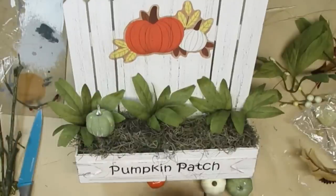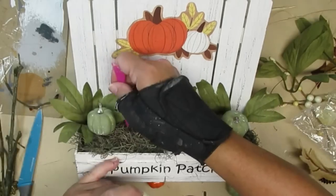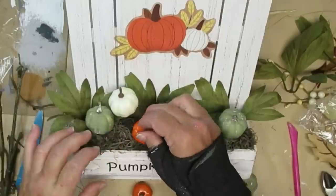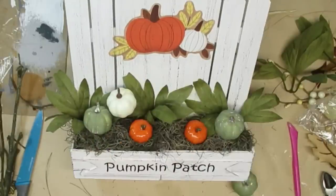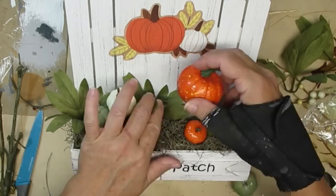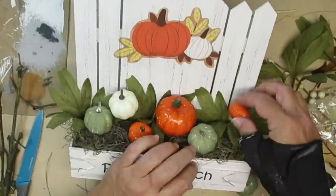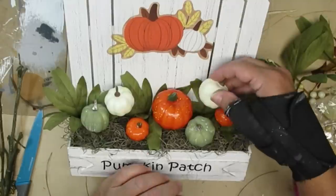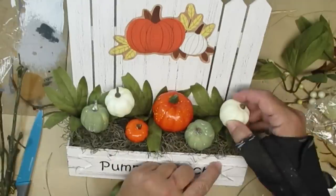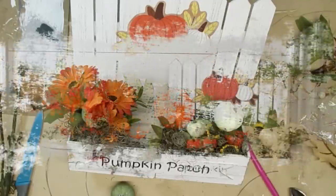I am more of a neutral fall decorator. I like the rusty orange colors of the pumpkins and not the bright stuff, but for this video I am stepping out of my comfort zone a little bit to add more of the brighter colors. So for this one I'm going to start with some muted tones but then you're going to see me add some sunflowers and some orange pumpkins, and I think this one turns out pretty sweet too. The nice thing about using the wires is that if you don't like the way it looks you can easily take it out and put it in a different spot.